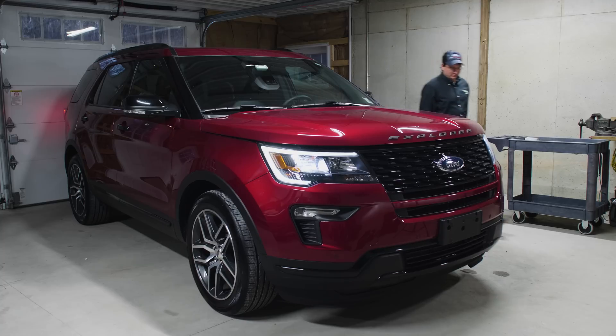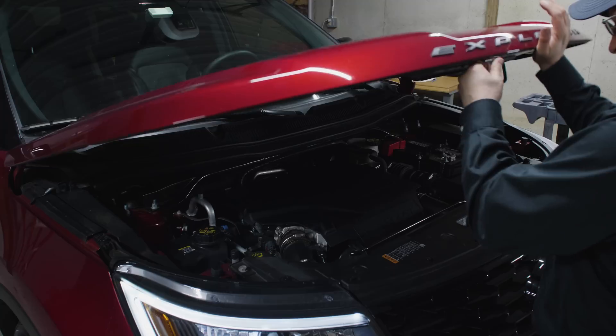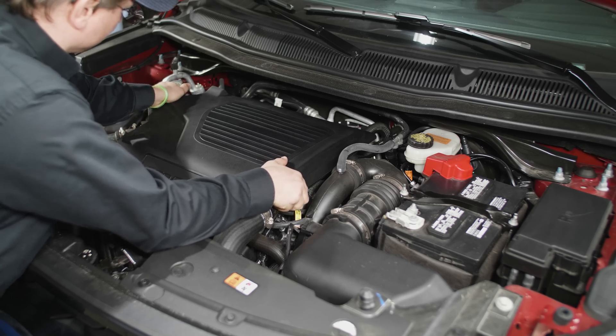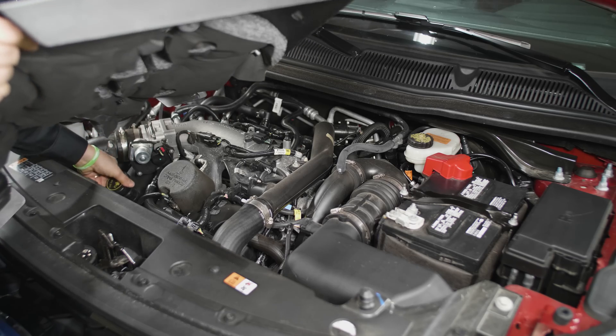Step 4 is to determine the optimal location for the device. A photo will be taken of the engine's PCV system for gasoline applications, with a blow-by crankcase vent for diesel applications, prior to the device install and uploaded to the system vehicle record.